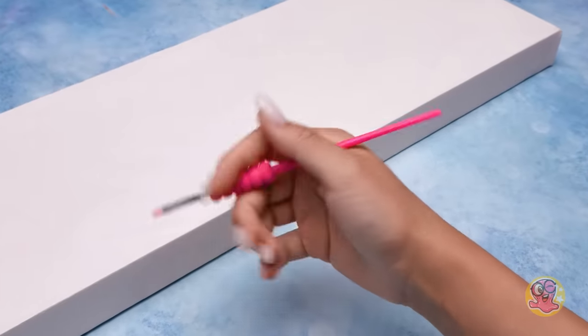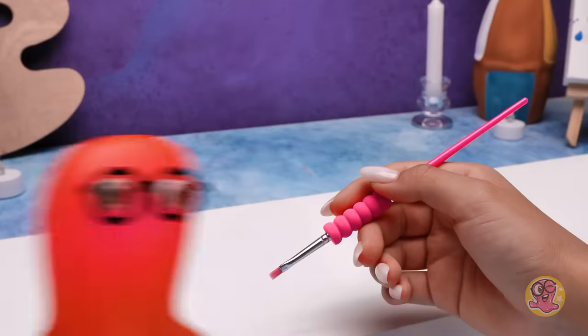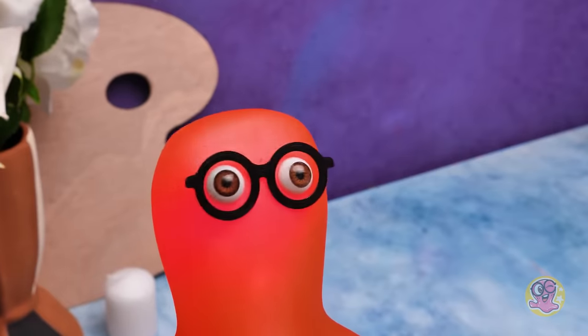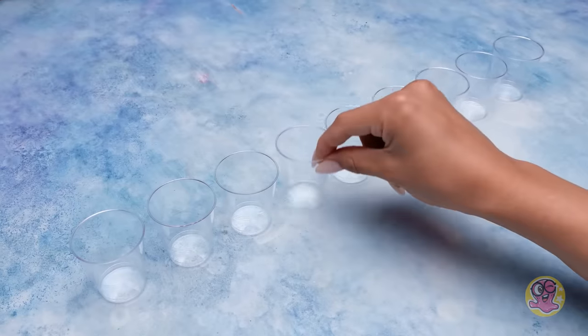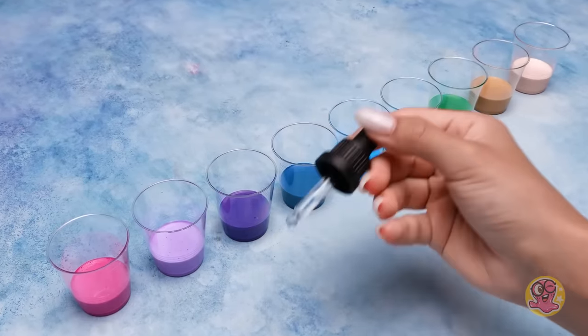We agreed that we would draw with napkins, not with a brush! You promised, Sue! Sammy, relax! I'll just indicate where the bird's feather will be located! Feather? What feather? And what bird? I don't get it! You'll see! Don't talk in riddles! Tell me already! We will draw a magnificent feather of a fabulous bird! But first, let's have a little fun! I've prepared this! Are you sure? What if the paint explodes? It will splatter everything around!